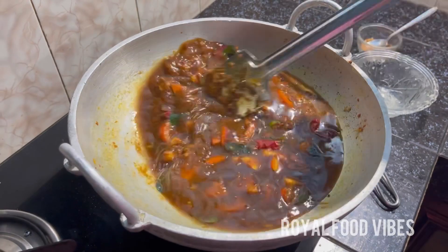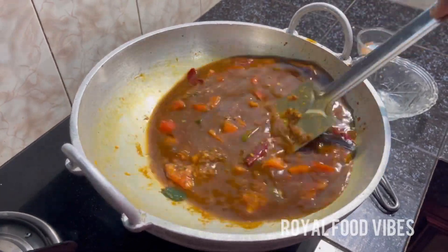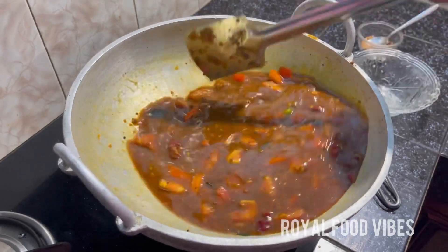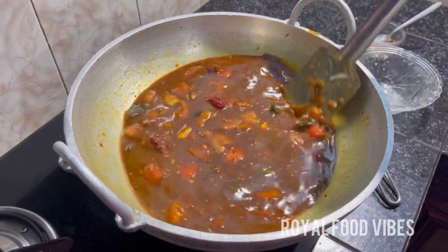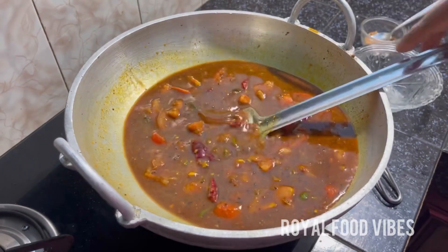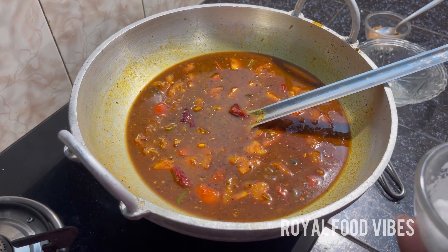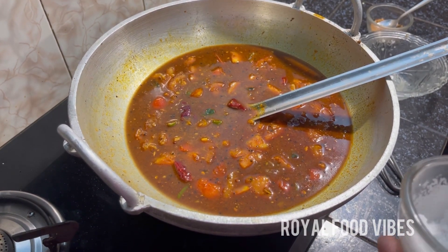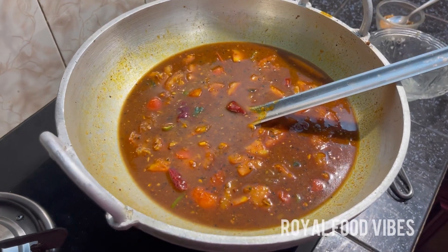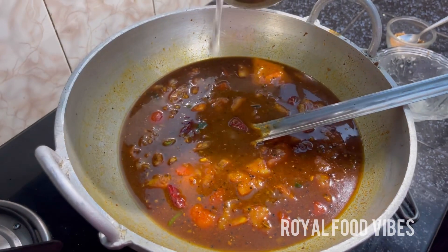Then let's put the sauce on the fish. We add the sauce on the fish. Now 1 spoon of salt. Now we can add the sauce on the fish.